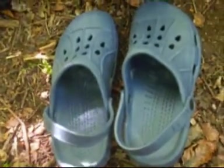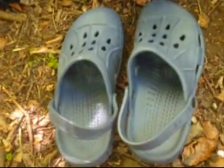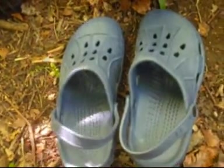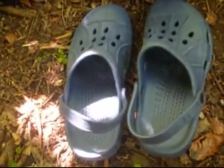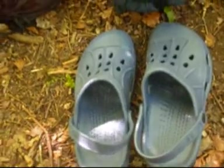I've got these on the recommendation of one of my mates - it's the Crocs for after I've finished walking. I've been walking about the house with them but I've not tried them outside yet, so I can't wait to try them.